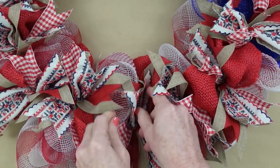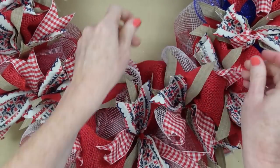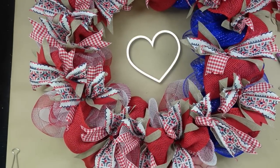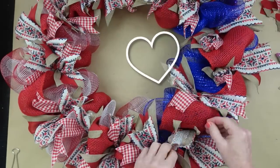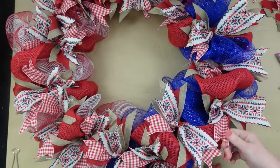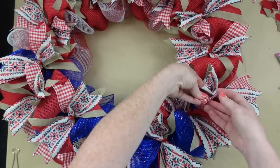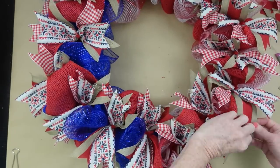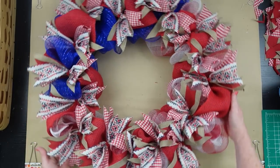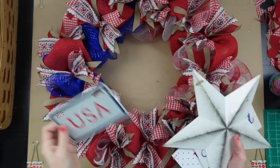Keep fluffing everything out — I know you may be tired of watching me fluff, but it makes a huge difference. You don't want anything looking like it came straight out of a box; you want it fluffed and pretty with a representation of all your colors. Just flipping them out, curving those tails under, and pulling them out — look how much more full the wreath is now. This wreath would be beautiful by itself, or you could add little wooden stars or painted Americana pieces.